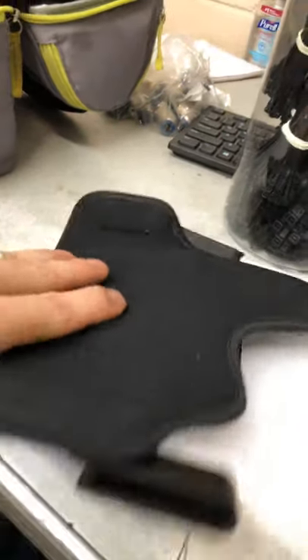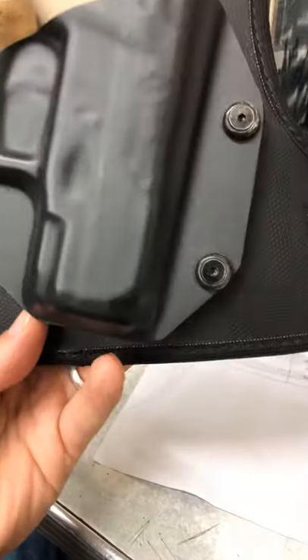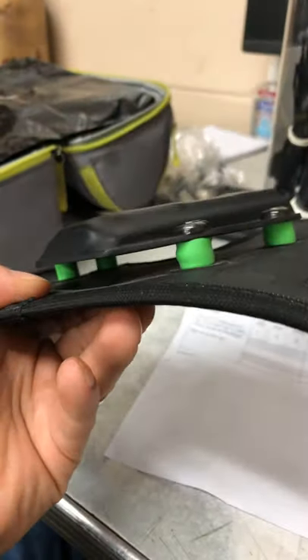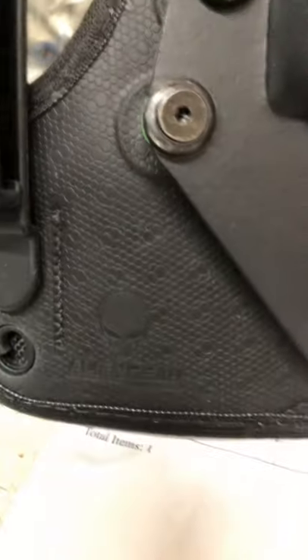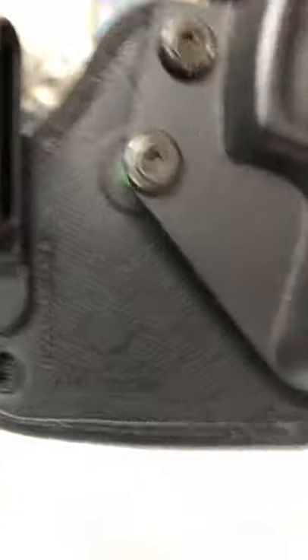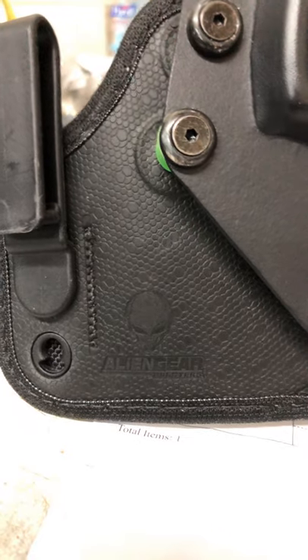Going back to the Alien Gear Cloak Tuck 3.5 Mini — it's vented, it bends easy, you can adjust the cant, and you can adjust retention by adjusting the screws and replacing your spacers. When you order it, it comes with a little keychain and a business card in the package.